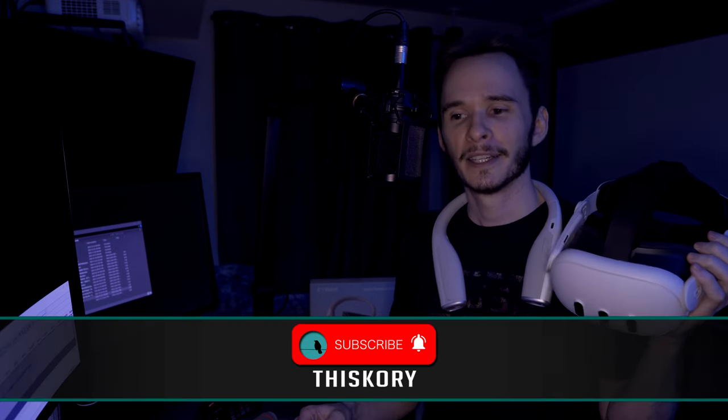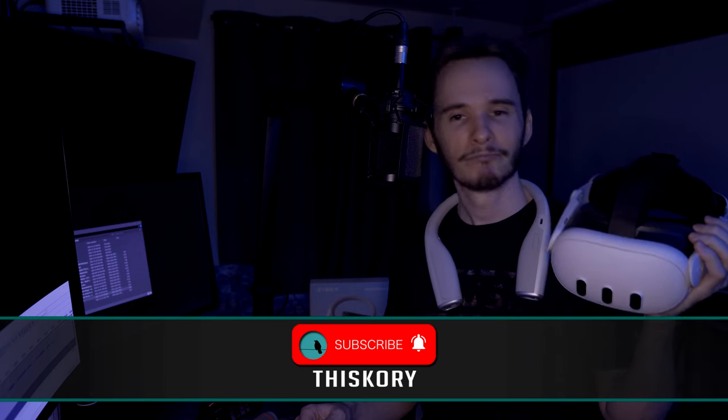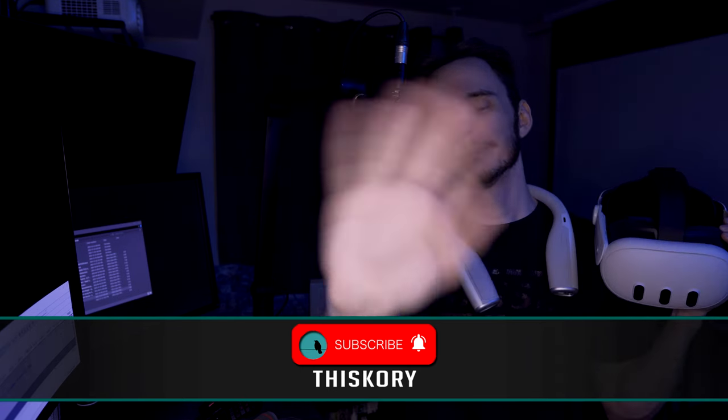Anyway, I'll see you all later. Sub if you want to sub, like if you want to like. Enjoy your day, happy holidays to everybody — take care, I'll see you in the next one. Bye.